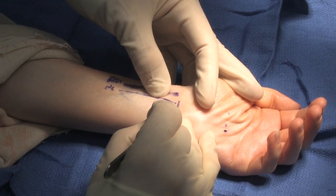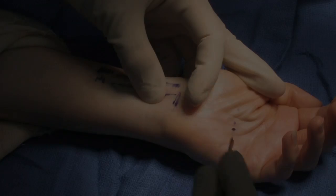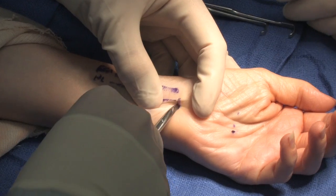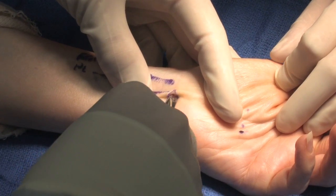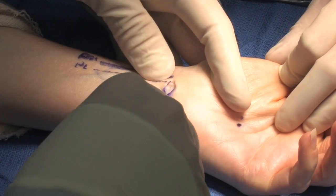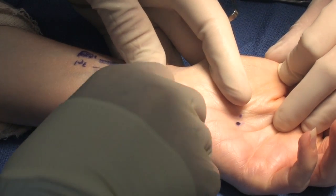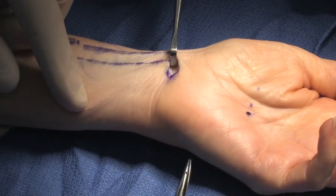The incision is here into the wrist crease. We'll look for any bleeders here — there's sometimes a bleeder right here as we first enter in. We can see the bleeder here, so we'll continue on. We're looking for the palmaris longus tendon here. Here's some fibers of the palmaris longus tendon. So what we'll do is retract those fibers of the palmaris longus tendon.